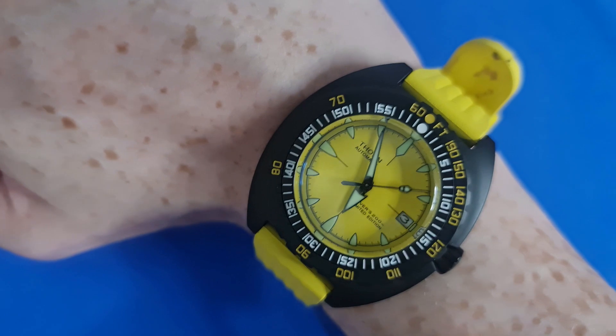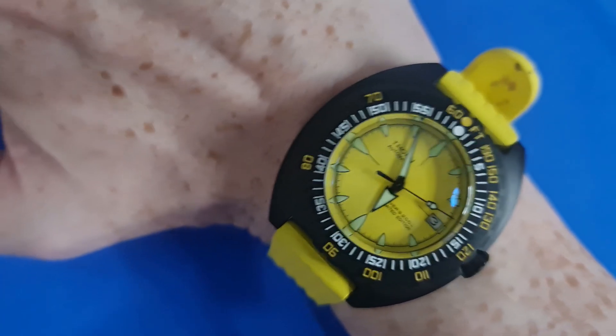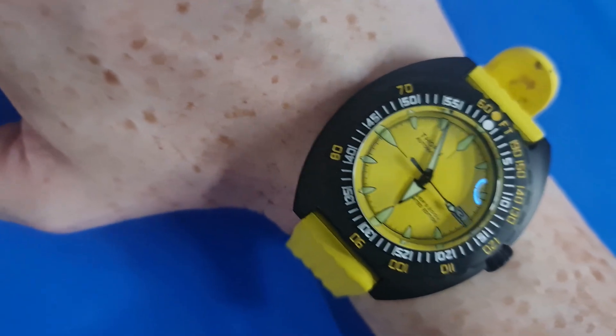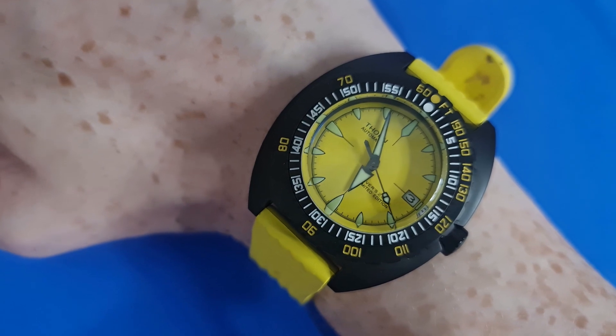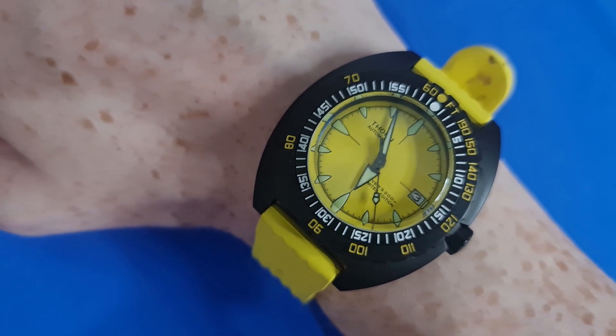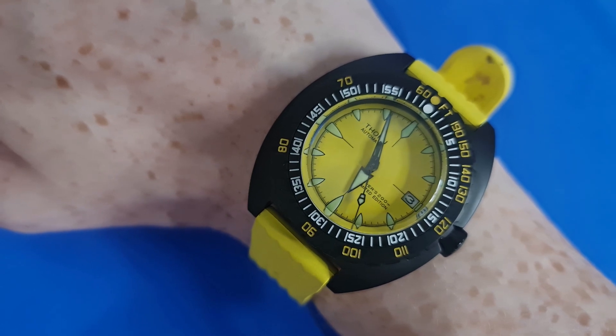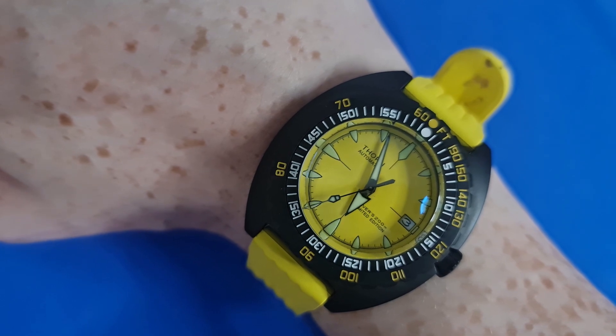There you go — that is the Thorn 300T homage on the wrist. It has that Seiko-esque type of fit and really does make for a very wearable piece due to that lug-to-lug size. We don't really owe that to Thorn — that's completely Doxa's doing — but this is just obviously the right way to execute a homage.